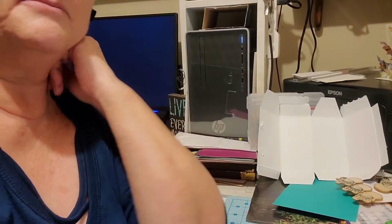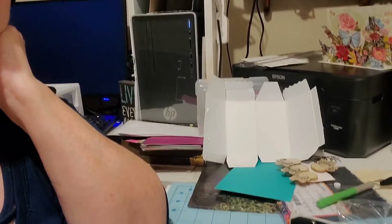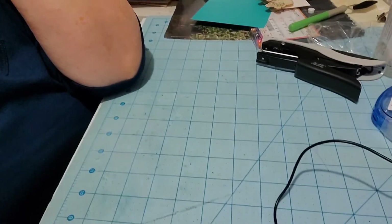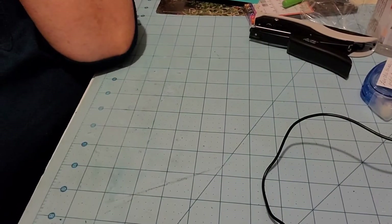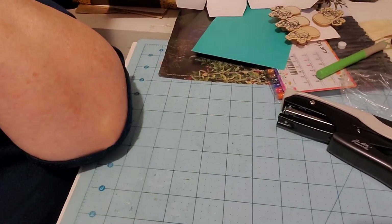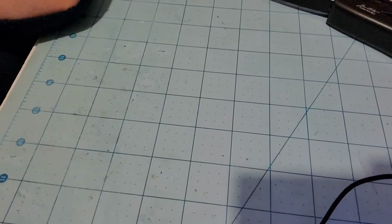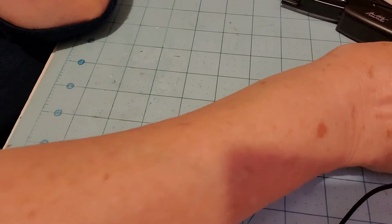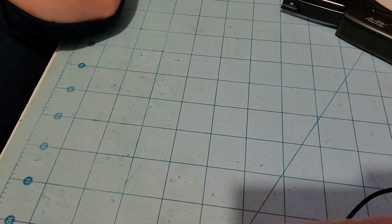Even better — if I'm doing some scrapbooking or something I can position it here, and if I want to get close I can do this. I mean, I can get really really close!